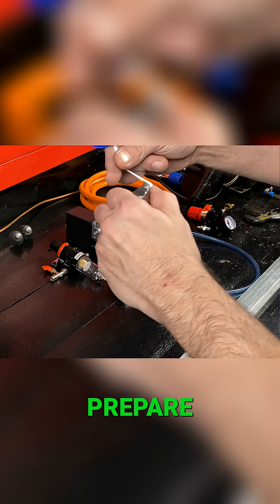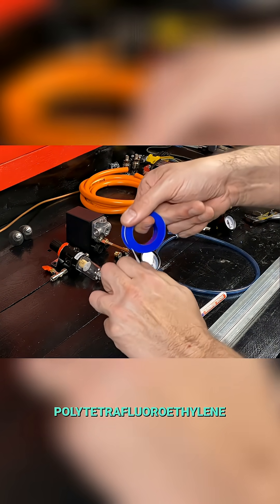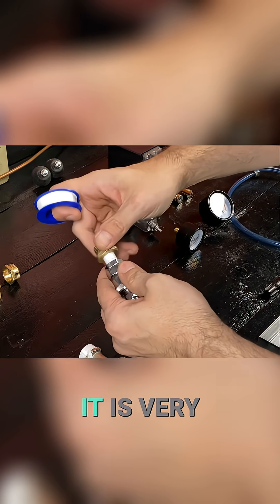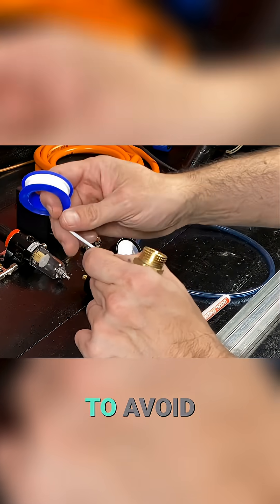Now we will prepare the quick coupling valve. We will also put polytetrafluoroethylene tape on all the threads to prevent gas leaks. It is very important to prevent gas leaks to avoid accidents.